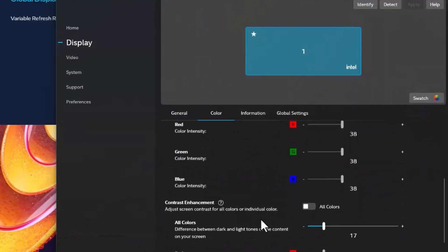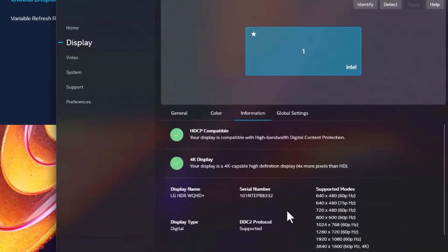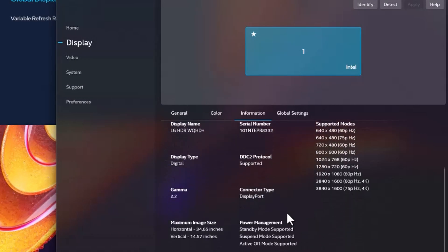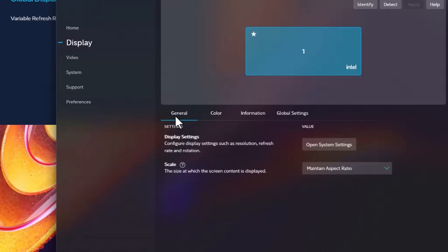Another weird quirk is that I couldn't change to use 10-bit video on my monitor. My monitor supports it, but right now it only allows 10-bit through HDMI, not through DisplayPort, which I find kind of odd because older Nvidia cards are able to do that without a problem. I think that's something Intel just needs to send a driver update out to fix.